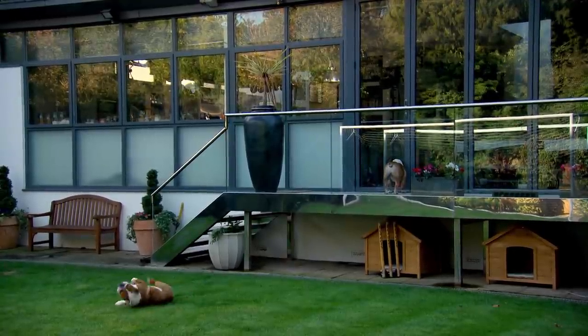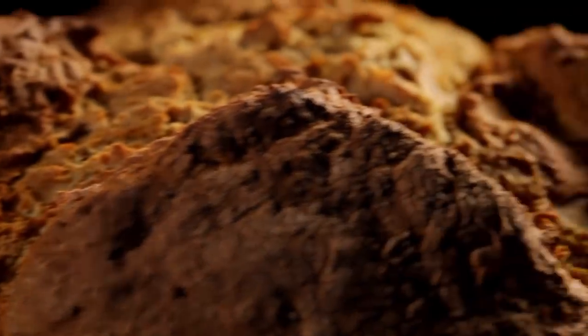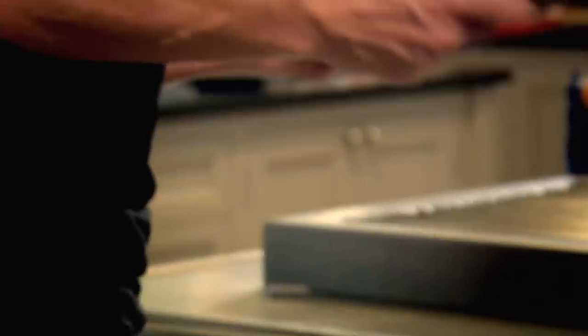Getting to grips with baking is just a matter of confidence. And once you've grasped the basics, the possibilities are limitless. Here are three more of my favourite super simple bread recipes to get you going.